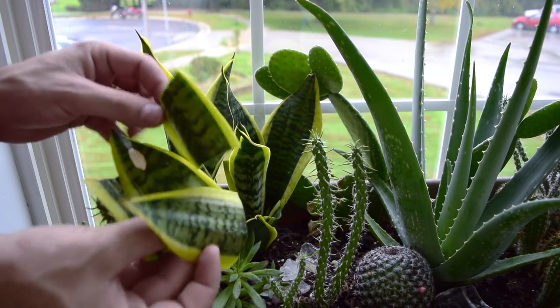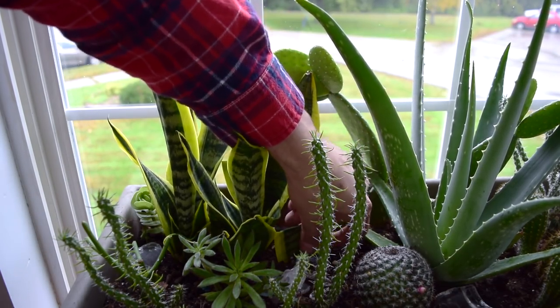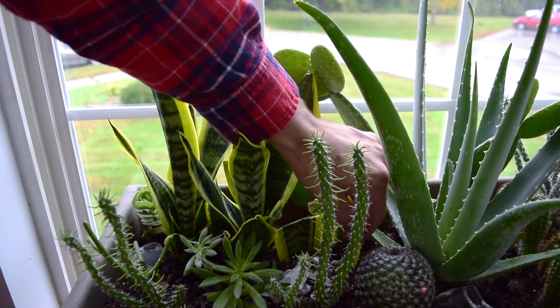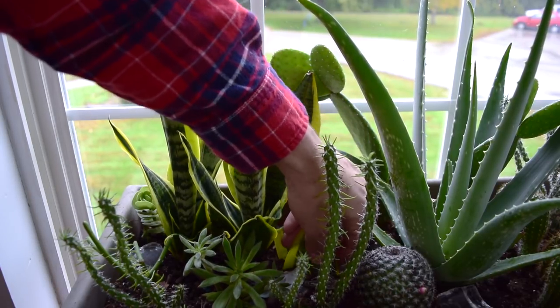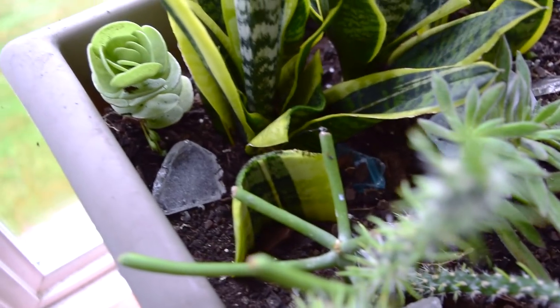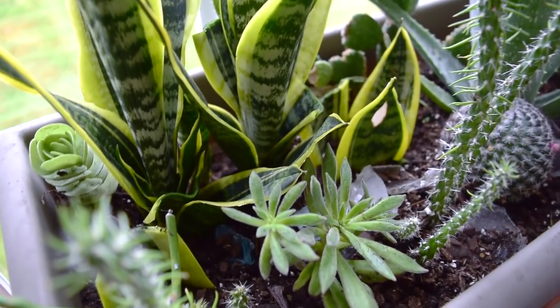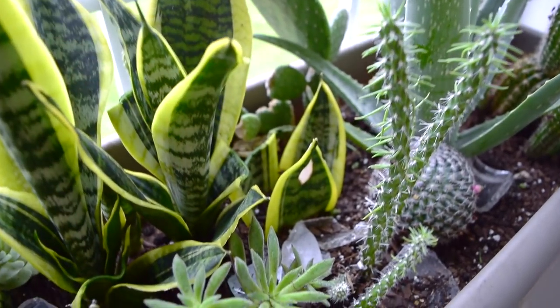As soon as you take these cuttings you can just place them right into the soil a couple of inches down, like we've done here. We have those three cuttings and then this one here making our fourth, and those are going to continue to grow — they're going to develop roots and then grow some new shoots after that.